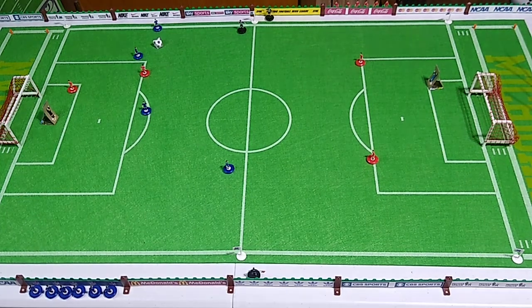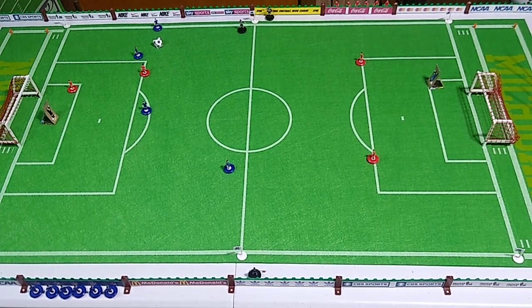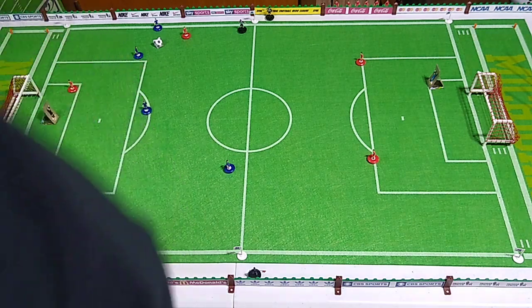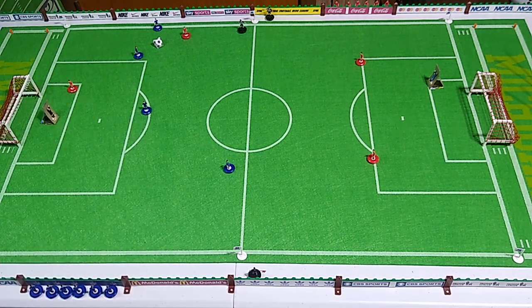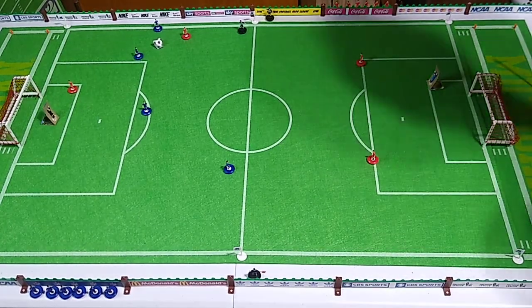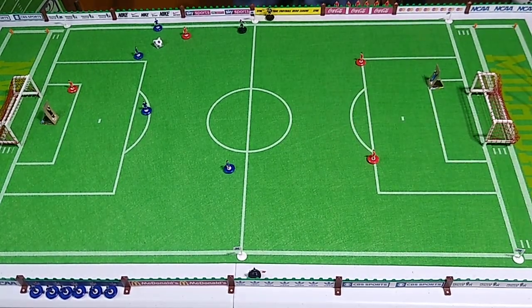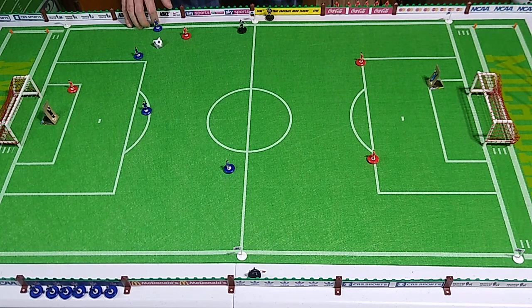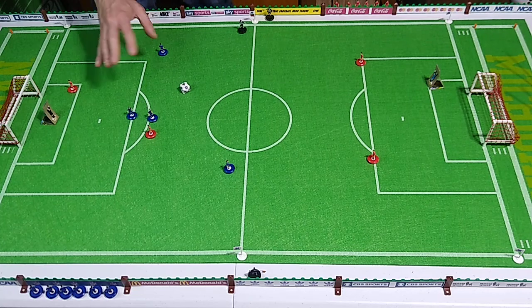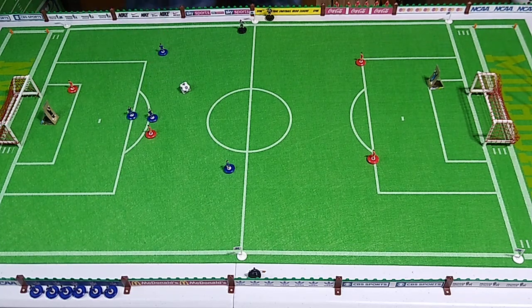We're in that same problem where I'm on the wrong side of the ball to make a shot. Blue team's ball — now we can do some passing maybe. We're set up for passing. Okay, that's one flick, so we'd better move him up there.